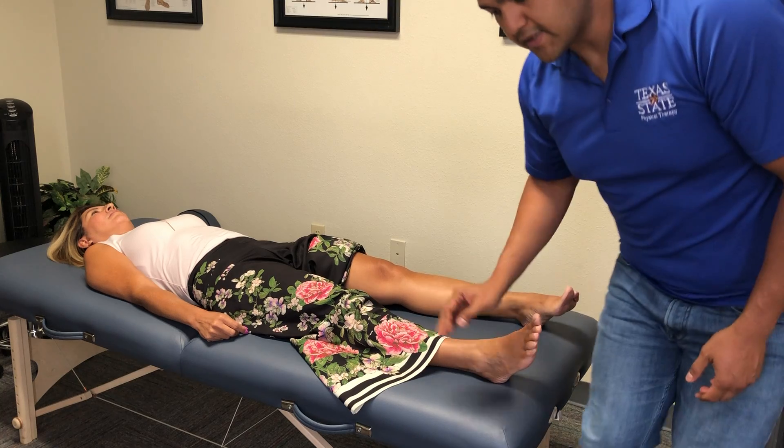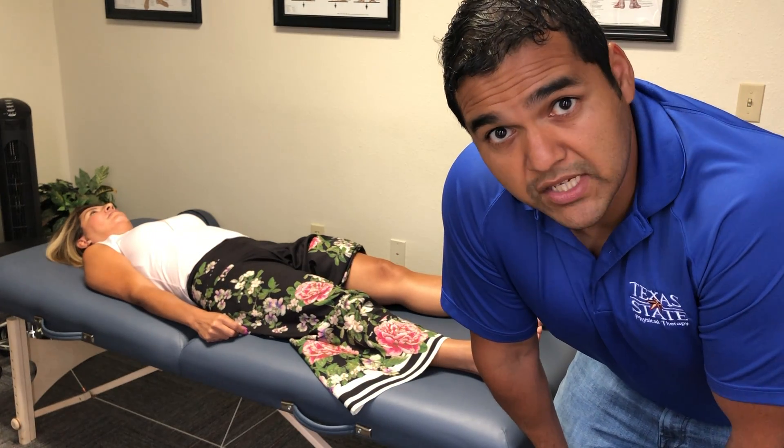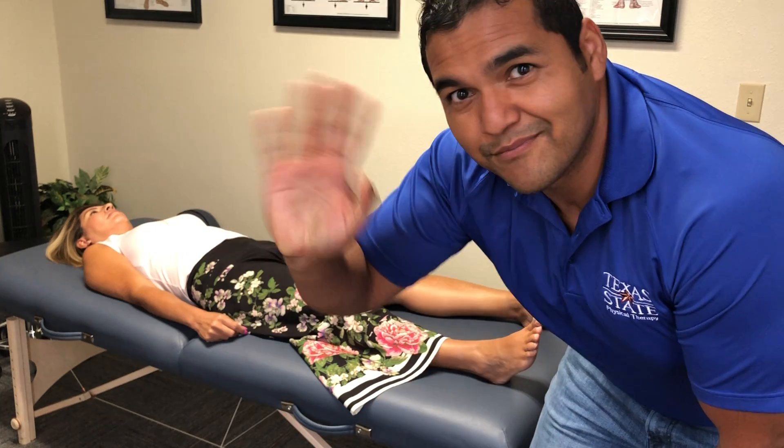If you have any questions about this, want to learn more, or if you've tried this on patients and are confused about how to do it, just comment and let us know what problems you're having. I'm happy to help. Thanks, have a great day.